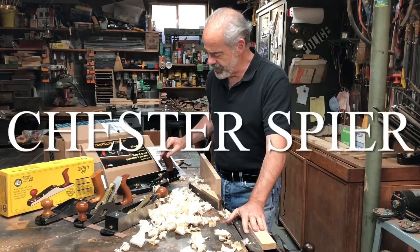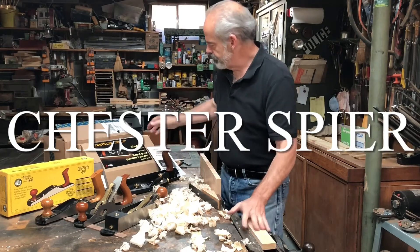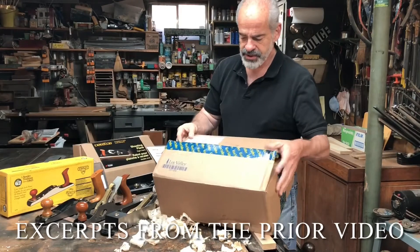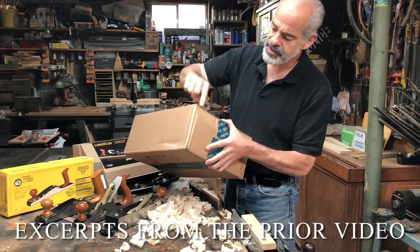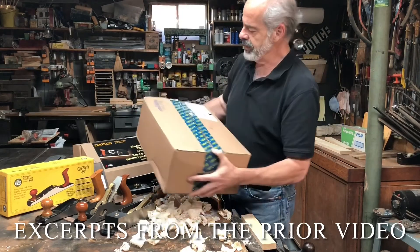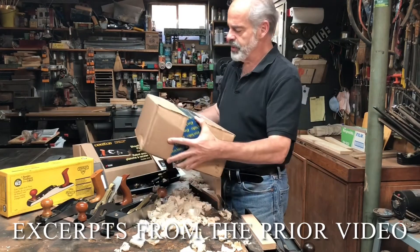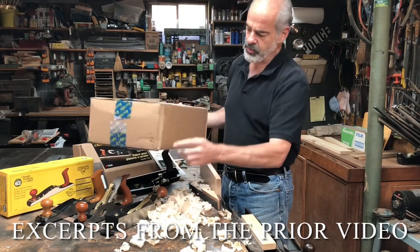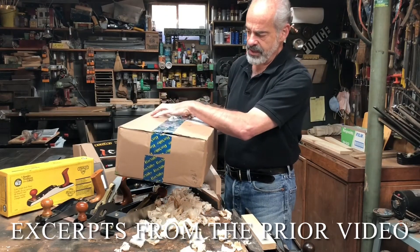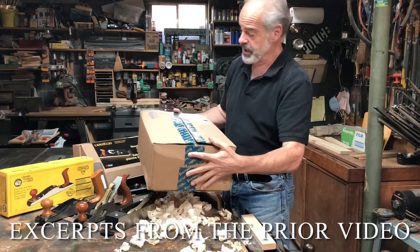I got the Veritas in the mail and it had some issues. First of all, it was shipped in this box from Lee Valley, which would normally be okay, but you can see that it suffered some damage in the shipping, here and here. They had it fairly well packed with the original box inside, but what was strange is they shoved it to one side and pushed packing around it on this side, rather than centering it and putting packing all around it, which would have really protected it.